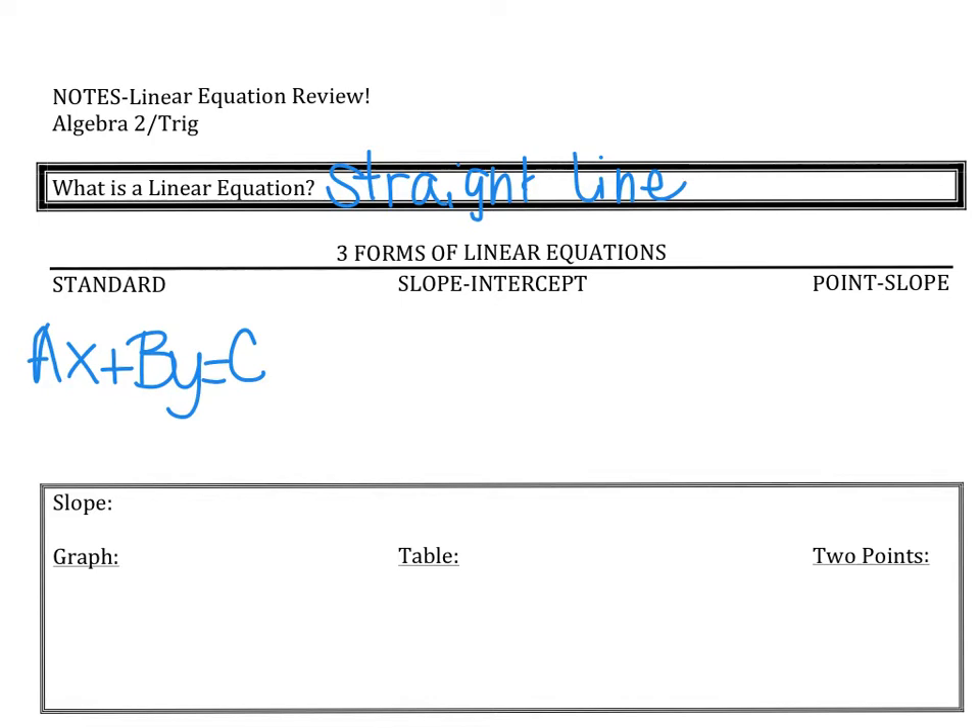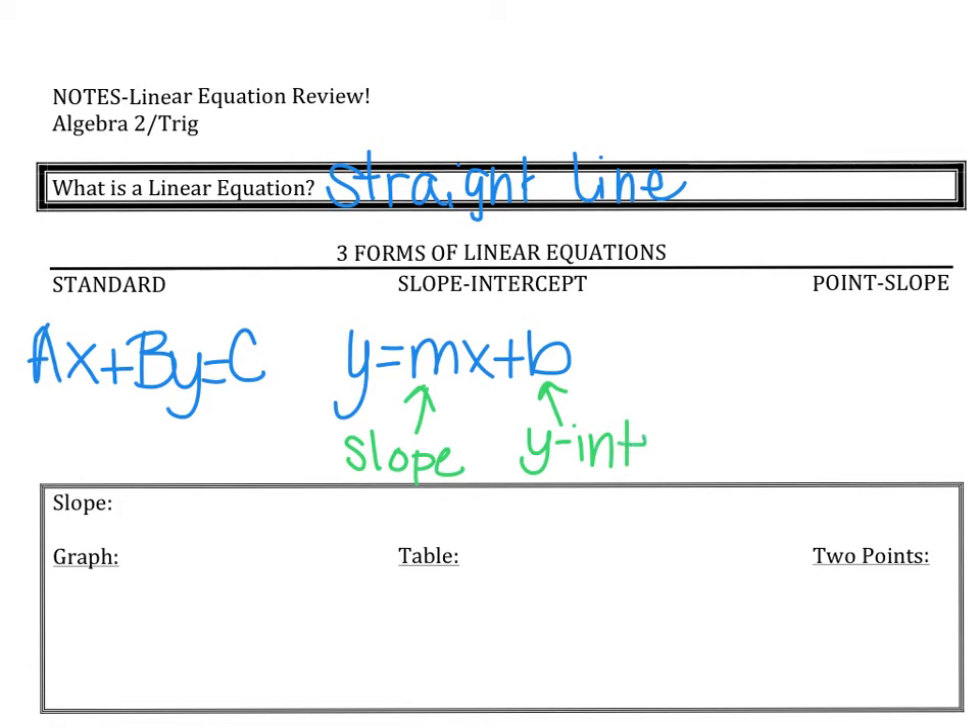Hopefully all of us know slope-intercept form like the back of our hand. Slope-intercept form is the equation y equals mx plus b. The m value stands for our slope and the b value stands for our y-intercept. Mathematicians are not the most creative people — slope-intercept is named because in the equation we can see the slope and the y-intercept.